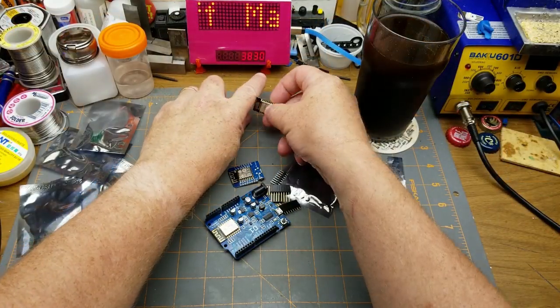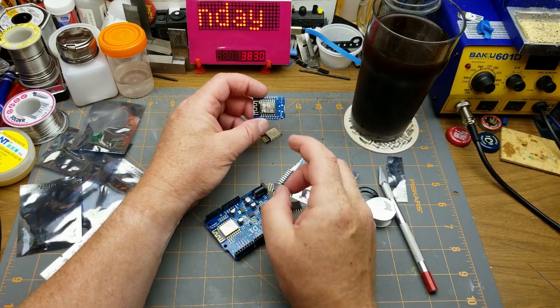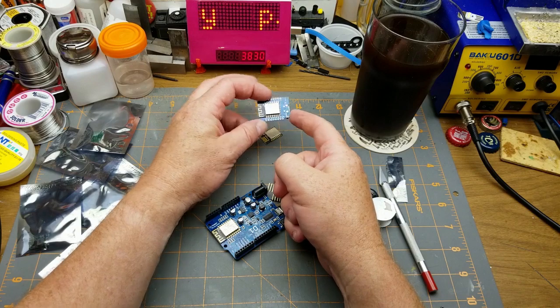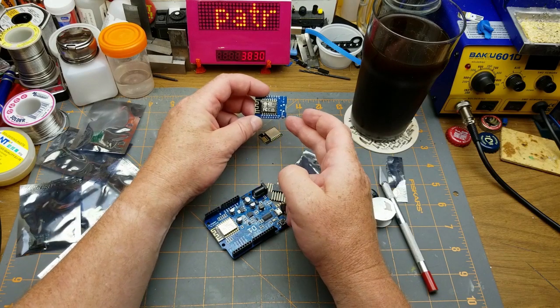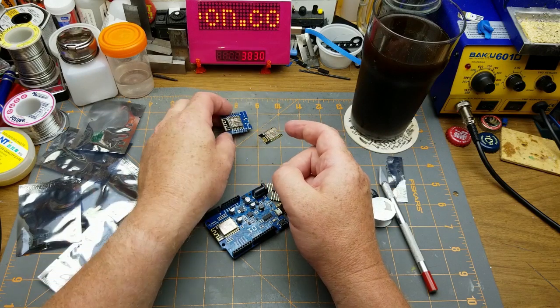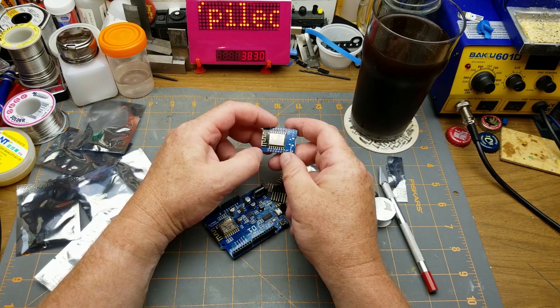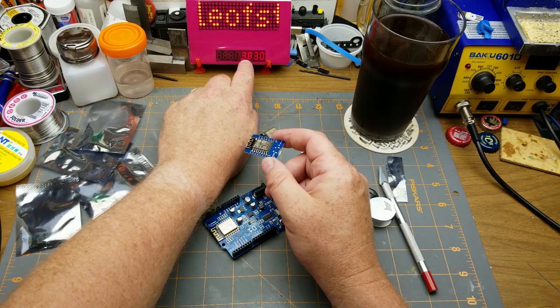That other package is basically an ESP8266 on a baseboard module. The D1 Mini is what most people used for the project I was referencing, since it's convenient for programming. I had to work around programming jumpers on mine, but that's neither here nor there.